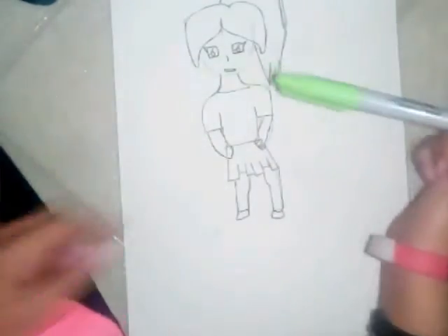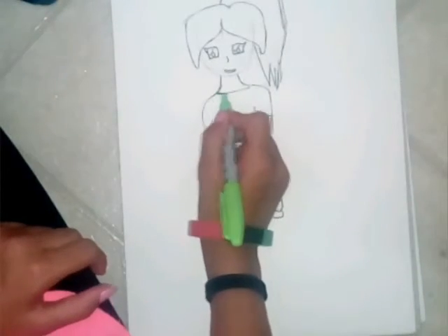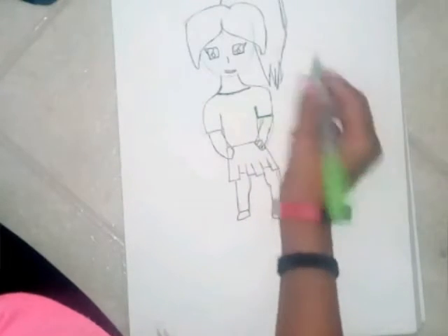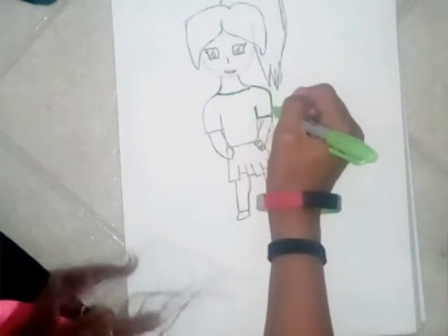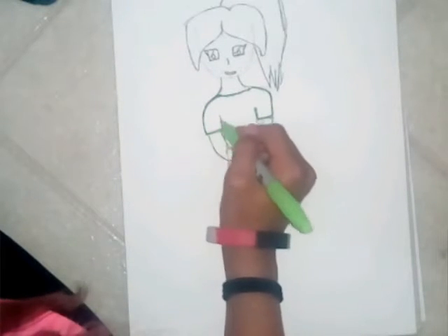Let's get started. First, I'm going to use this lime greenish sharpie to outline the shirt. Sorry if you hear noises when I'm doing this voiceover — I am outside and there's air conditioning. I'm going to finish outlining this.